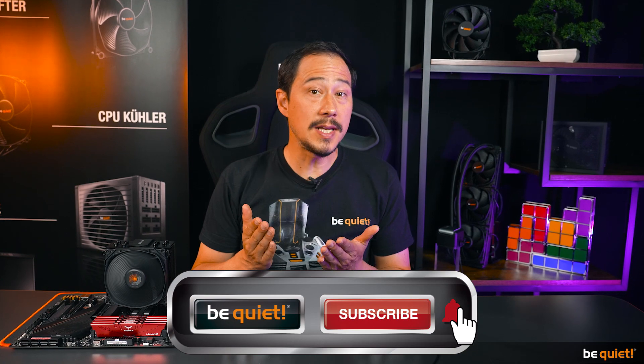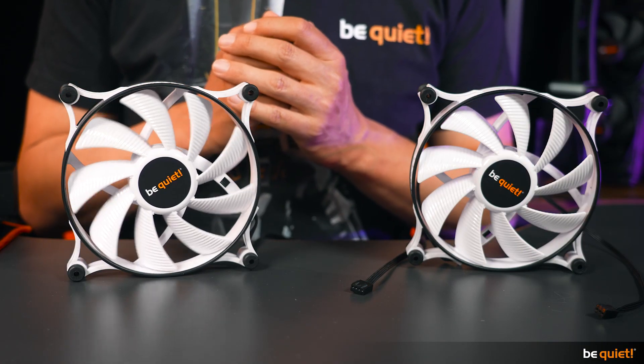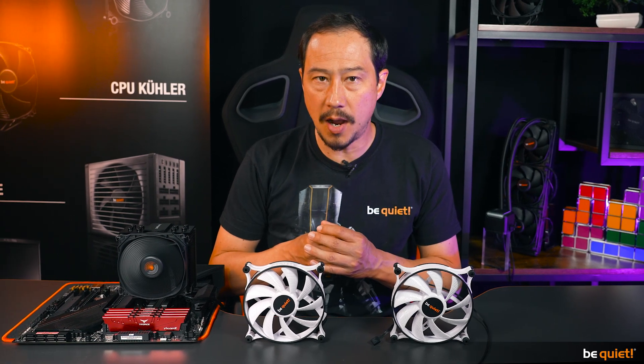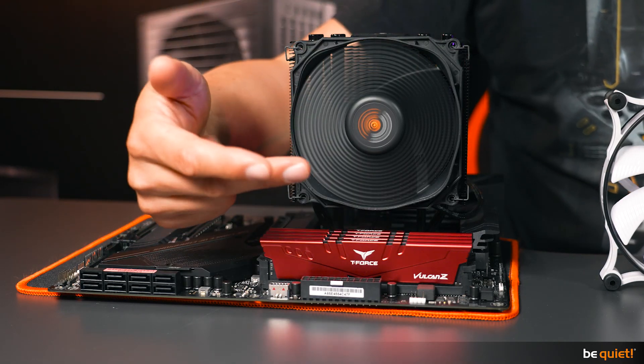But how does it work? Simply put, it works by continually switching the power on and off, which in conjunction with the mass inertia of the fan's motor makes it rotate faster or slower depending on how long and frequent the on-phases of the power are. If they are rare, the fan will rotate slowly, and if they are frequent, it will spin fast.